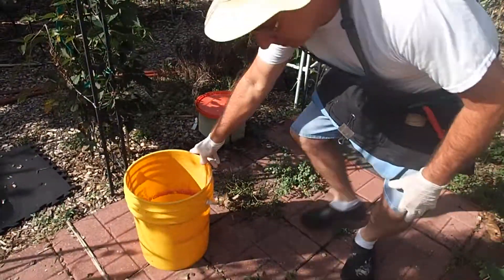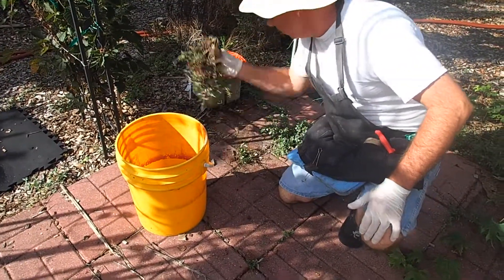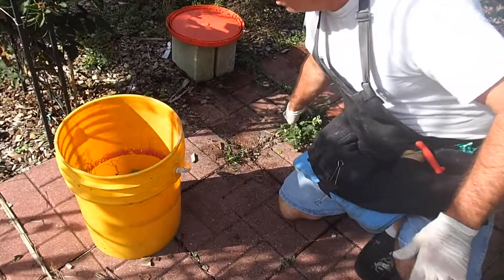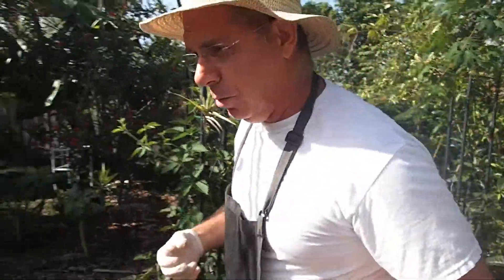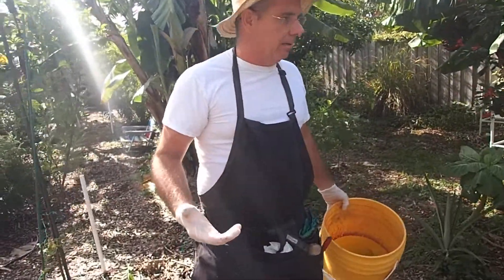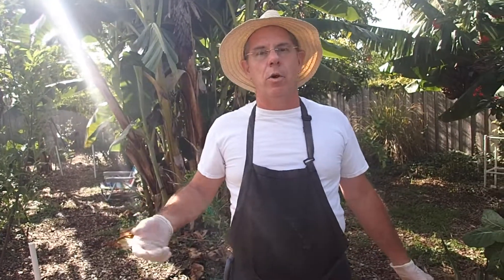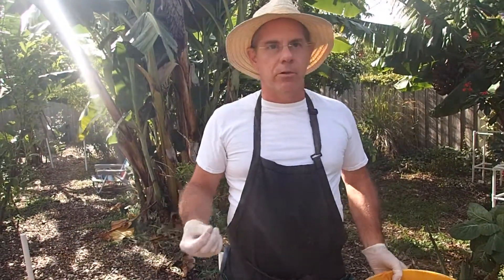Just grab like a five gallon pail. Like these weeds, for example — we're just going to pull them out of the ground and put them in there. We've got some extra purslane here. The whole theory behind this: the weeds pull the minerals, the nutrients, everything from underneath the ground, and they compete with the other plants in the garden.